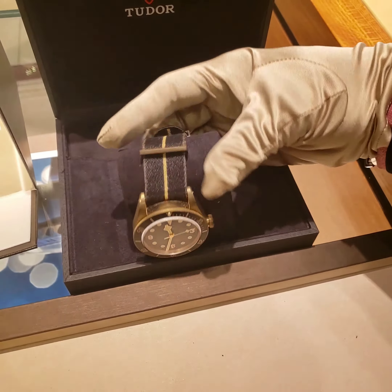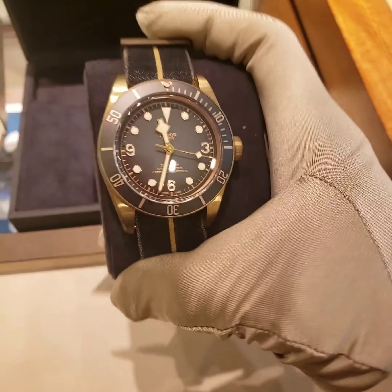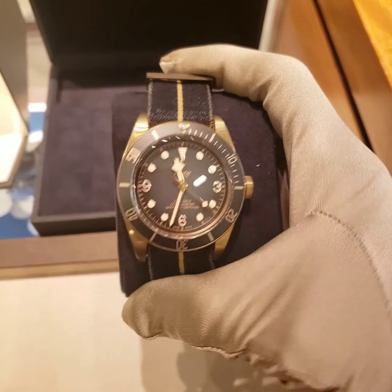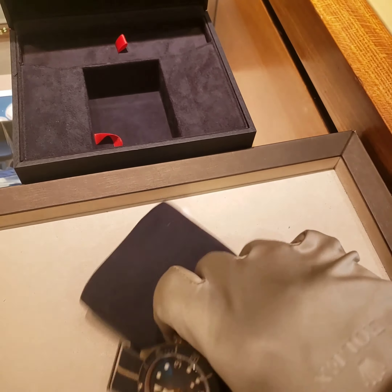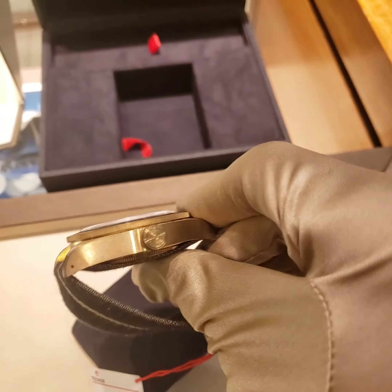This is a Tudor Black Bay. It's a mechanical self-winding movement. This is a really cool watch — the case is 43mm and it's a bronze case, so with time this bronze will change color because it's bronze.